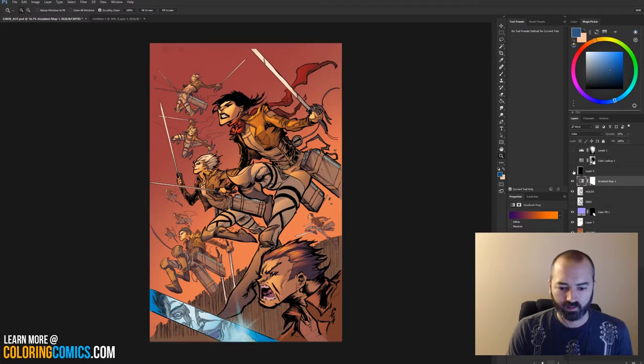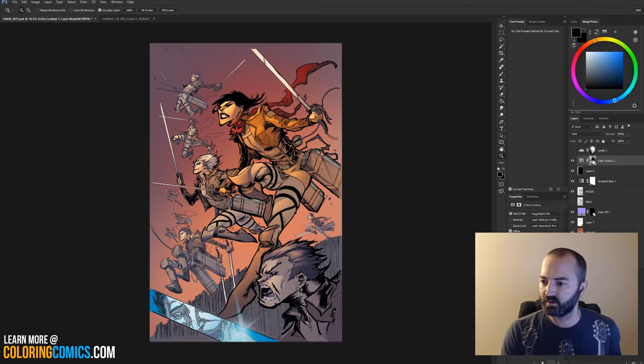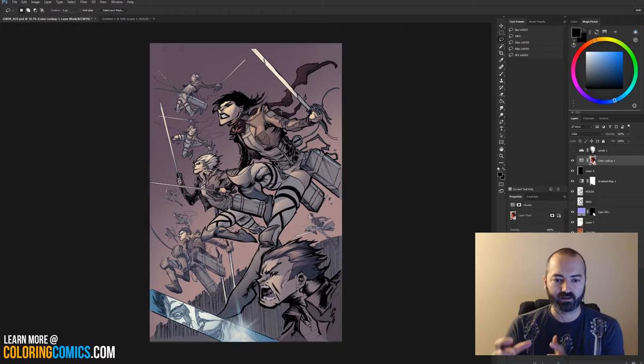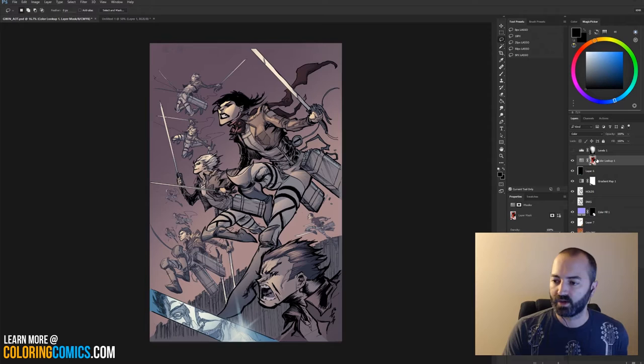There's also a lens flare — or reflection, whatever you call it — on the blade in front. There is a color lookup adjustment layer as well. With the mask disabled, you can see it over the entire image — it desaturates everything and gives it a bluish-purple hue. It's just a different way of adjusting colors. I used the mask associated with that layer to make it only affect certain areas of the image to give a really strong focal point.